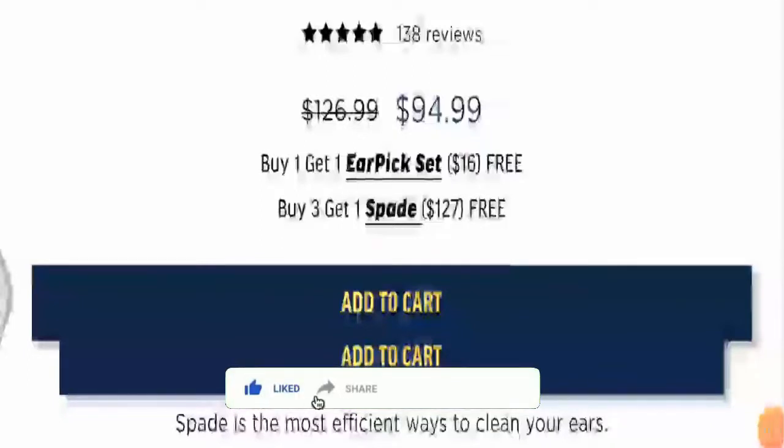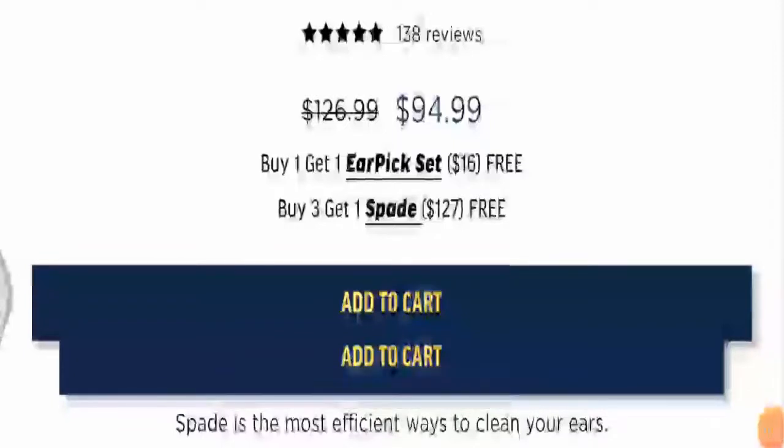Before going further, I request you all to like this video, share it with your friends, subscribe to our channel, and click on the bell icon, as this helps us make more such informative videos.